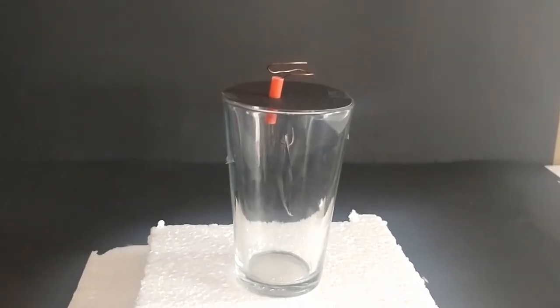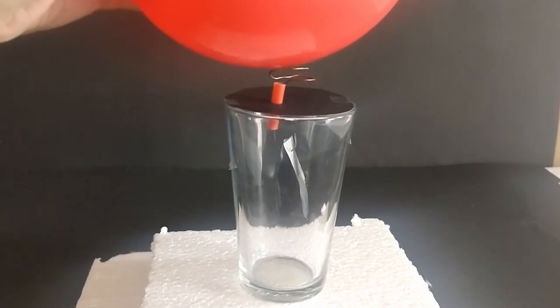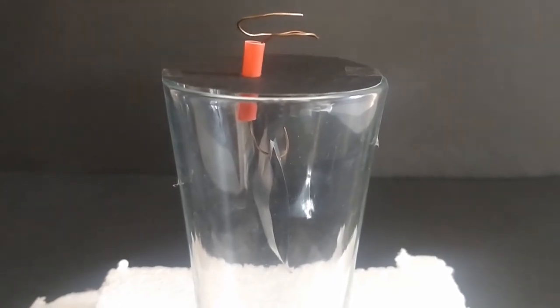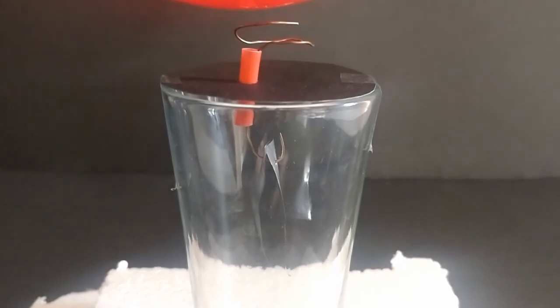Rub the inflated balloon on your hair for about 15 seconds and touch the balloon to the copper wire. The aluminium strips inside the glass move away from each other even though they have not been disturbed.